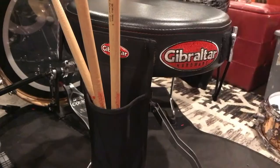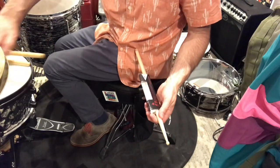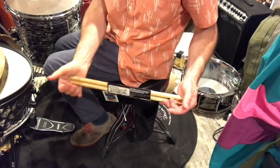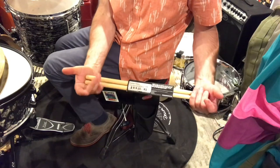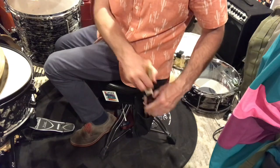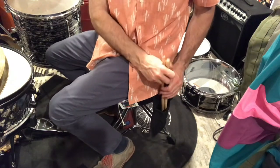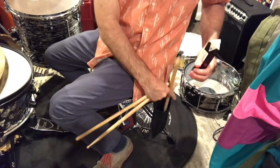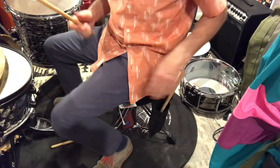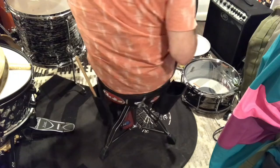This holder on the throne holds sticks — these are called three drumsticks, made by DW, sold in packs of three because when you break one you always want another. They have markings to indicate weight and everything. I put it on my left side, so when you've got two sticks and you're playing and you break or drop a stick, you reach right here — it's that quick. It's like pulling a gun.